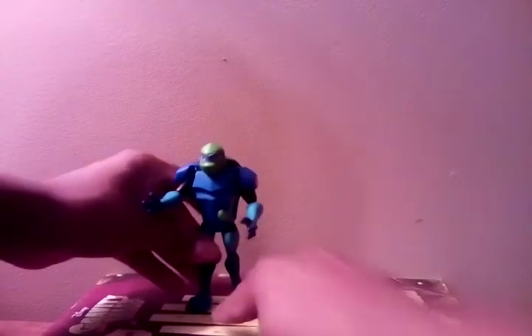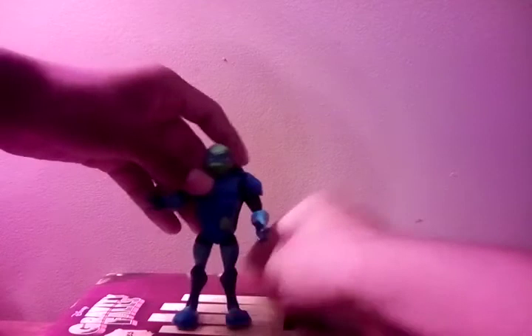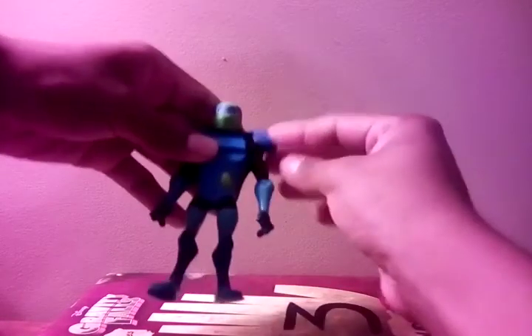Look at his left leg — it's so wobbly. That just looks so bad. He can still stand, but the feet are uneven so I've got to make him stand straight. His arms and shoulders move up and down — those are pretty good. His head is really hard to move. I just don't feel like it's to scale, but the helmet is actually pretty good.